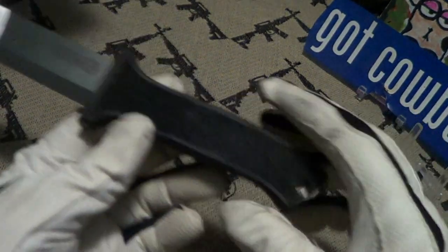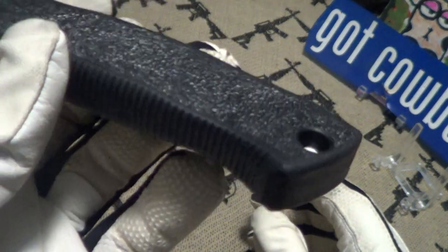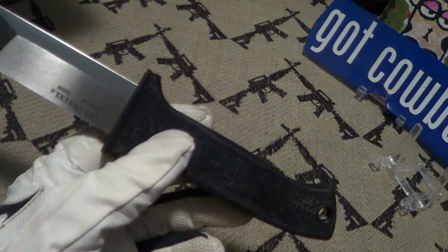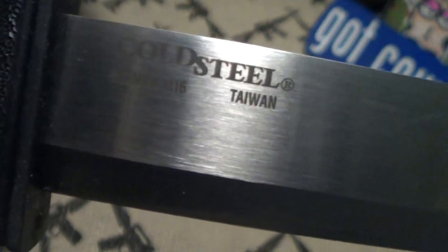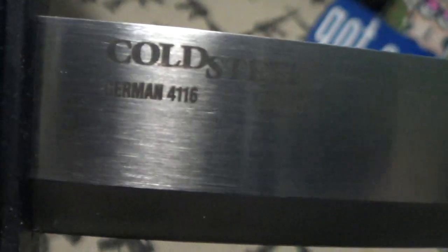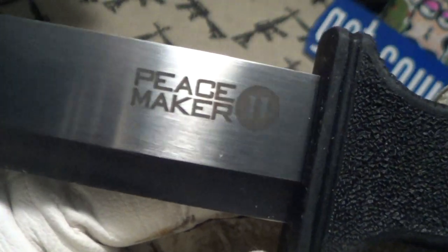It does have a full tang — you can see the steel runs all the way down to the lanyard hole. The etchings say Cold Steel, Taiwan, with a registered trademark, and it's made from German 4116 steel. This is the Peacemaker 2; there is also a Peacemaker 3 which is a little bit shorter.